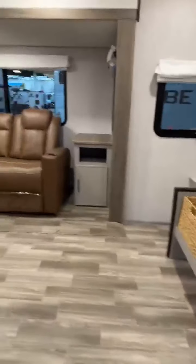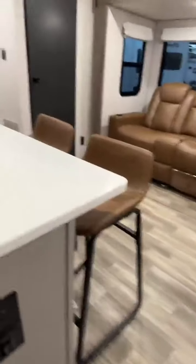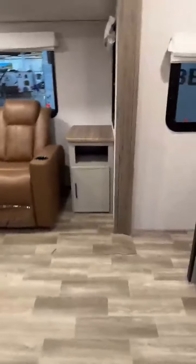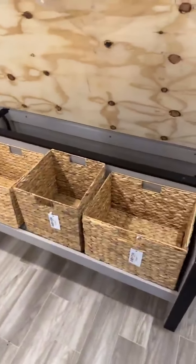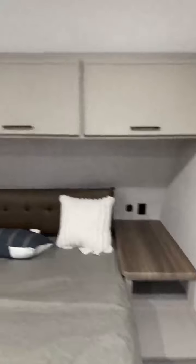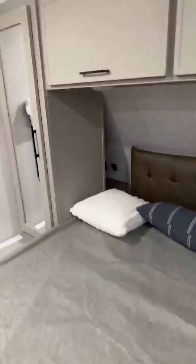Here it is on the inside — really nice space even though it's a smaller camper. It does have the climate package so you have extra insulation. Really nice baskets: take them into the house, load them up, bring them back out. Your bed does flip up — has the shocks on there — and it's a nice walk-around bed with extra outlets and extra storage. It even has a little cubby in the back.